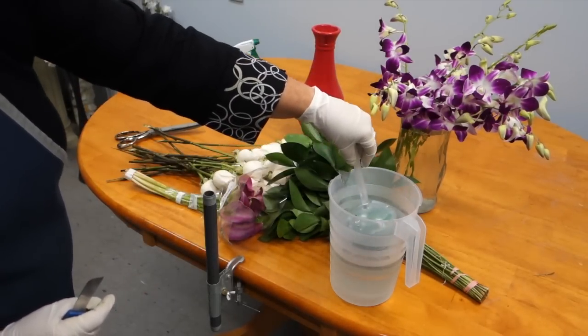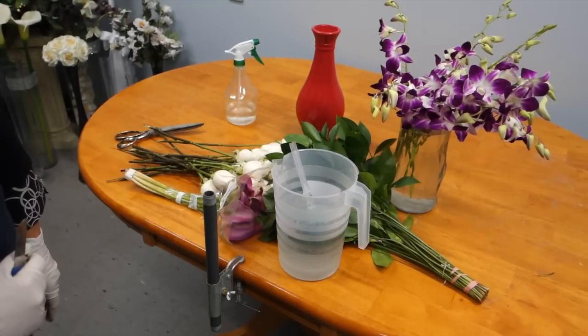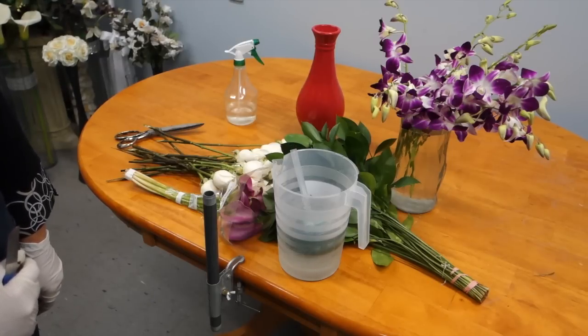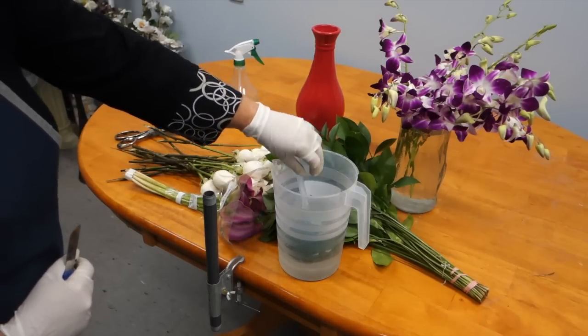When wetting your bouquet holder, place it into the water and let it fully submerge. Do not push down — pushing down will form air bubbles inside of the oasis and your flowers could potentially die. When your bouquet holder is fully submerged, simply lift it out.